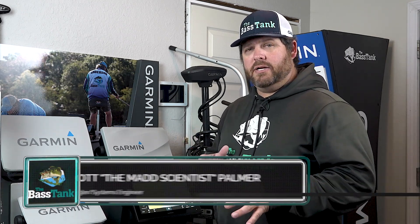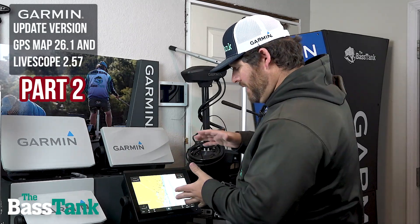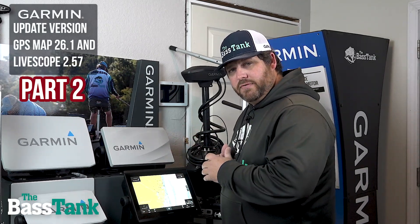Hey guys, Scott with the Bass Tank here. If you recall, we did some on-the-water filming with the new Garmin update. That video posted on Saturday. It got long and in-depth, and we wanted to show you just a few more features — this one's not quite as long. Stay with us. Come over here, let me show you a couple really key features of this new update.